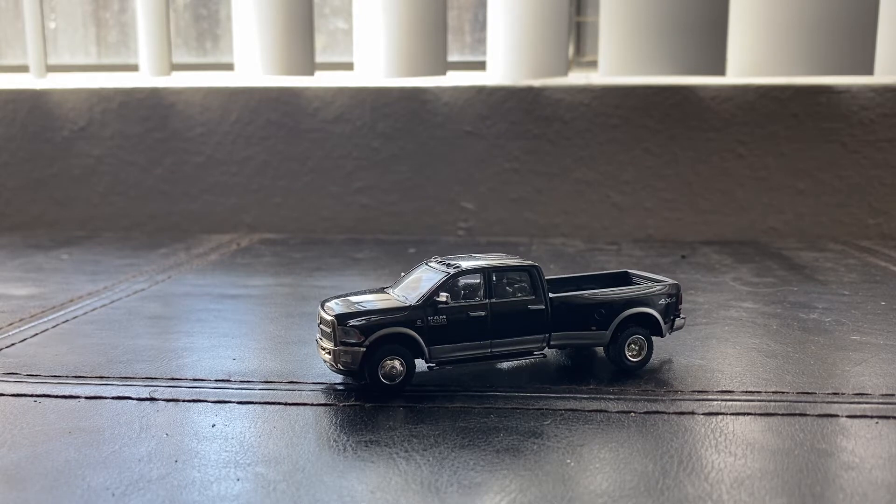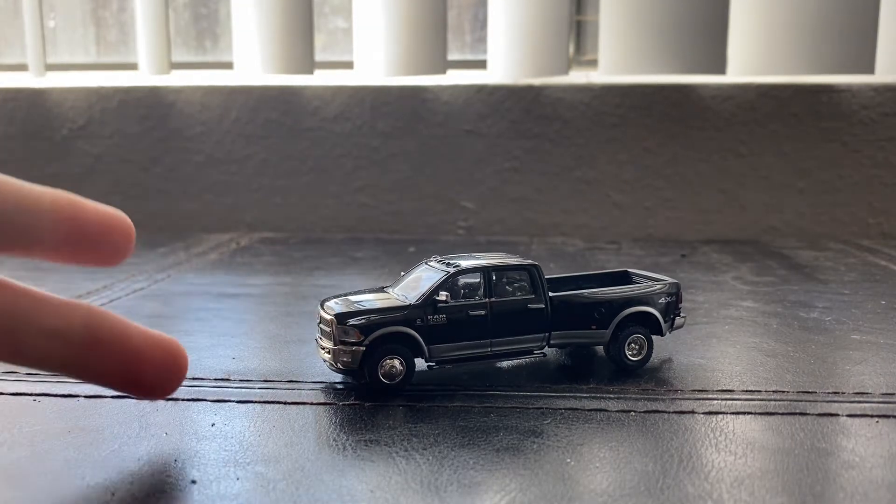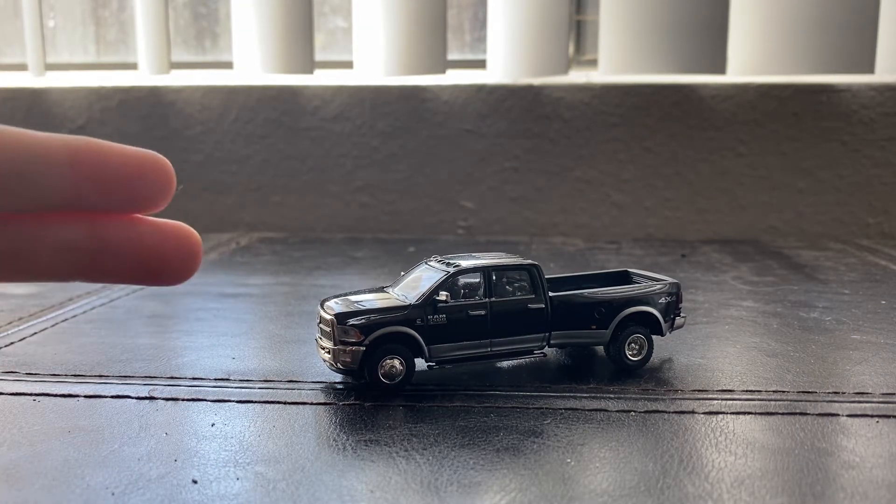Hey everybody, welcome back to a brand new video. Today I'm going to be going over the RAM 3500 — 2015 or 2016. This is a Green Light item that I bought from Hobby Lobby about a couple weeks ago. I was thinking about doing a quick video today, about six minutes, to go over this beautiful Green Light die-cast model.